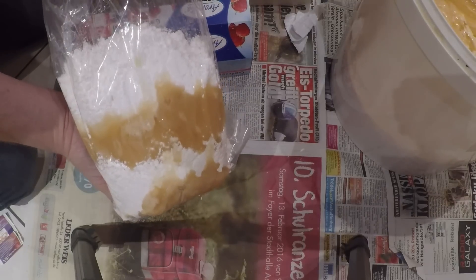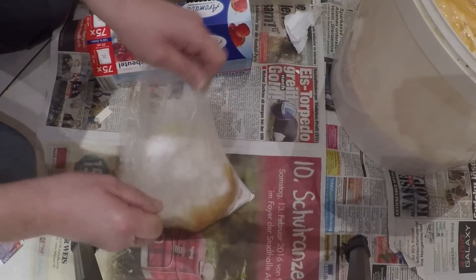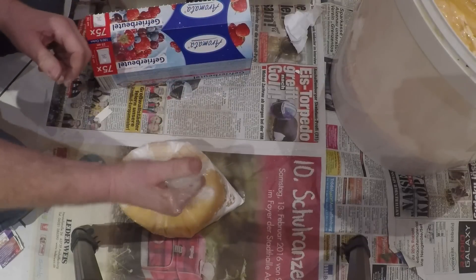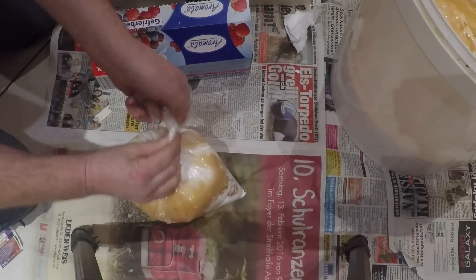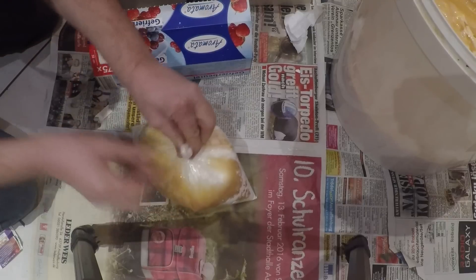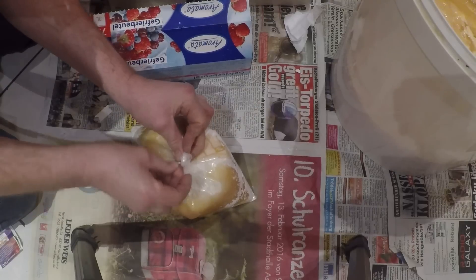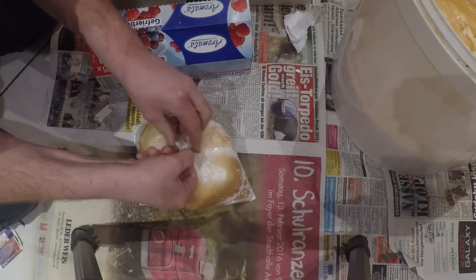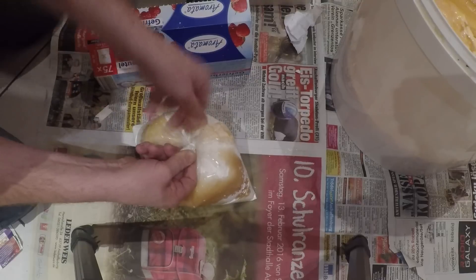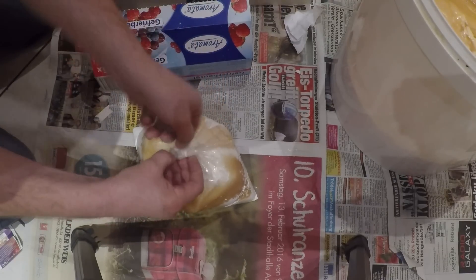So sieht das dann aus – schön geschichtet. Da der Puderzucker oben ist, laufen wir nicht Gefahr, dass unsere Tüte irgendwie verklebt. Wir können sie, nachdem wir die Luft gut rausgedrückt haben, wunderbar verschließen. Wir können dazu eine Klammer oder einen Kabelbinder nehmen, ich nehme aber die ganz normalen Verschlussbänder, die bei den Gefrierbeuteln mitgeliefert wurden. Die sind ausreichend. Ein bisschen Geschick – rumdrehen, einrollen, umknicken, rumdrehen – und der Beutel ist dicht.